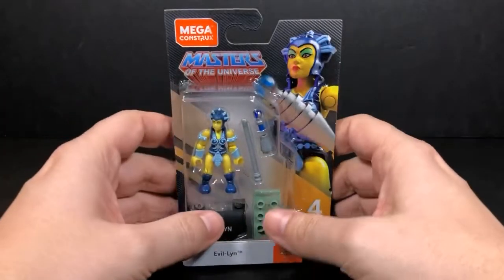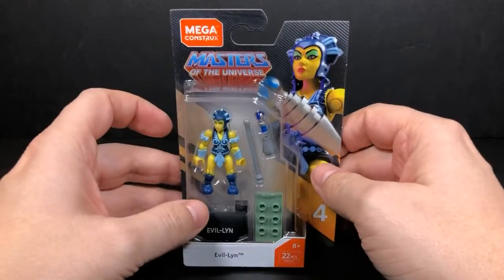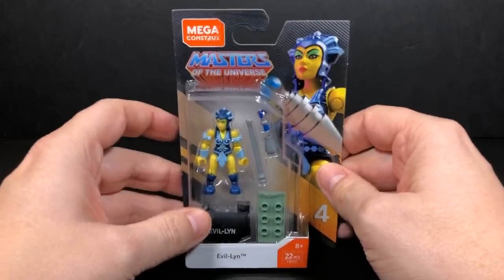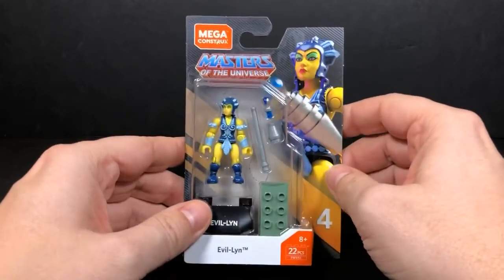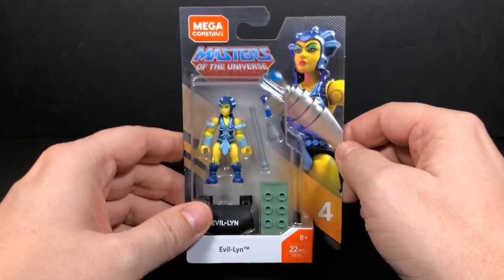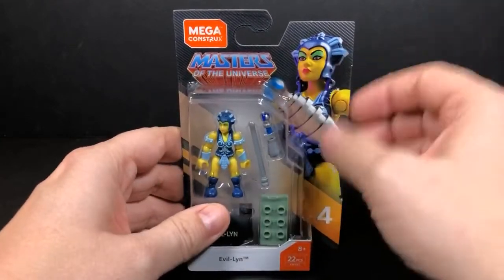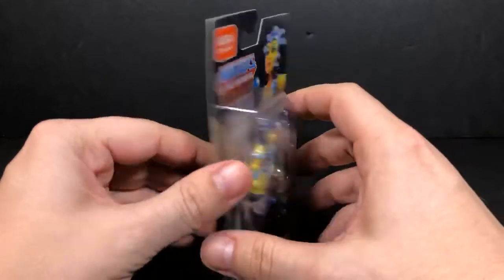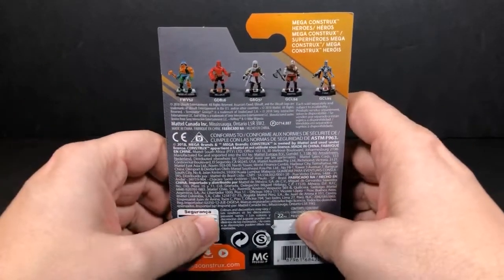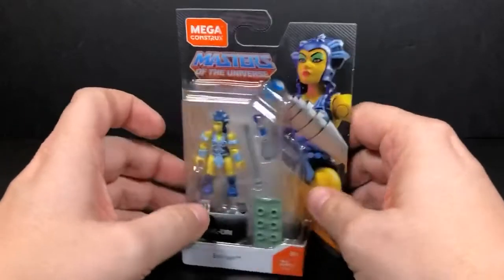Now you can see Evil Lynn in the packaging right here. This is definitely a repaint of Teela, along with a different weapon and a different head sculpt. We'll do a side-by-side comparison a little bit later in the review. Here you can see the packaging — we have Evil Lynn right here, a nice large picture of her, and then the other figures that are in the series.